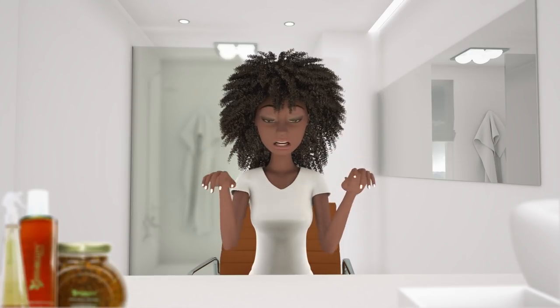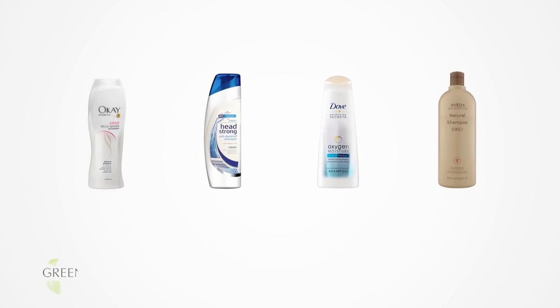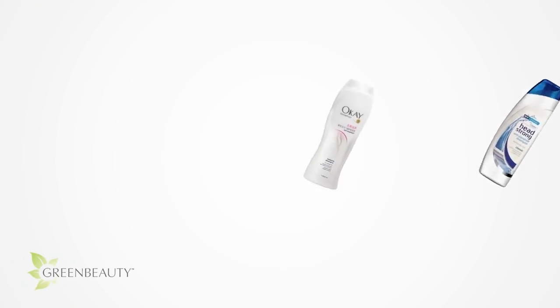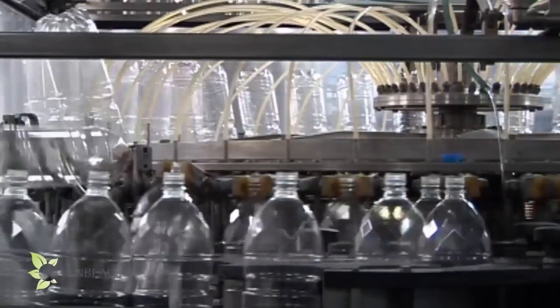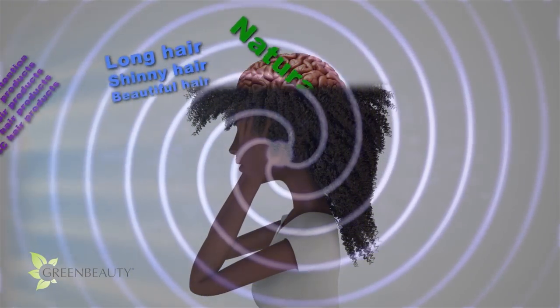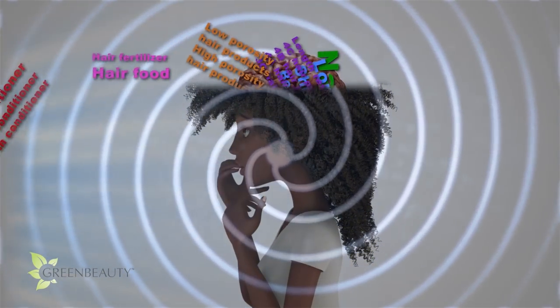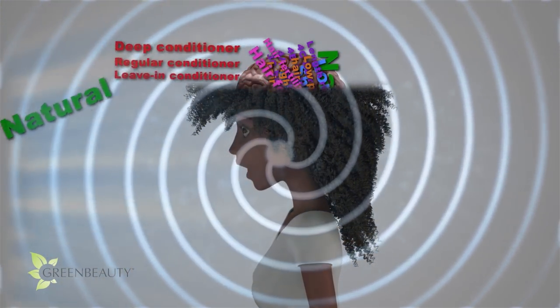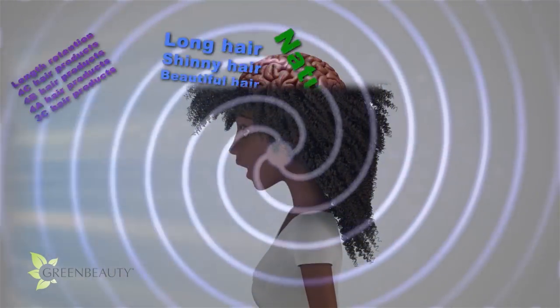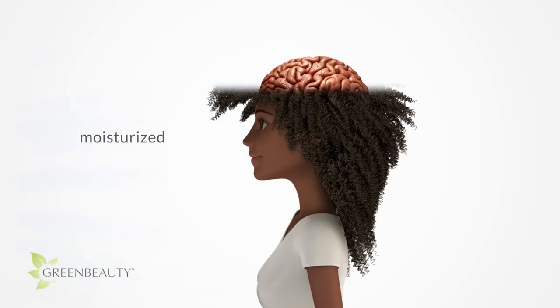Did you know there are other ways to clean your hair? In the mass-produced, marketing campaign, branding hypnosis we're in, it sometimes almost feels like we have to unlearn and relearn. Not saying that organic store-bought shampoos aren't good, but in order to be an informed consumer, you have to be knowledgeable about your options.